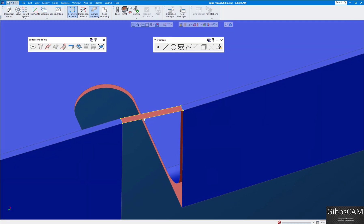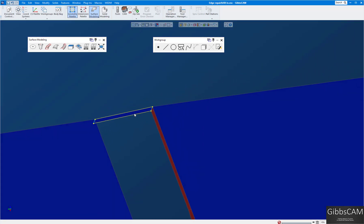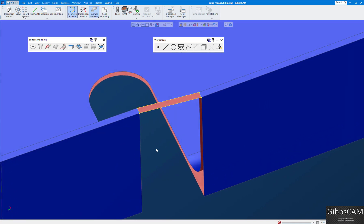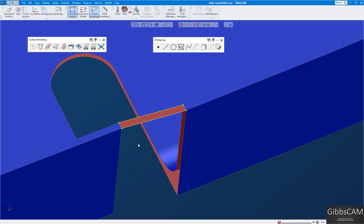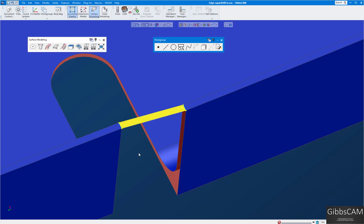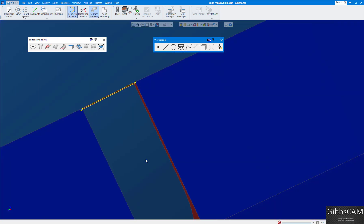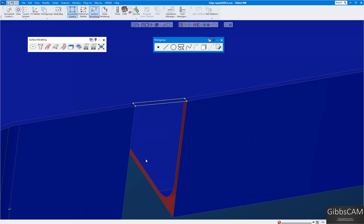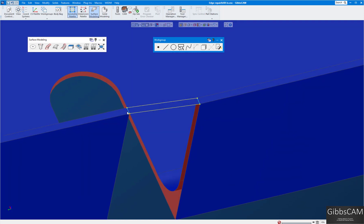I'll select the four edges by holding Ctrl, click 'Coons Patch,' and you can see I have a patch. The difference between red and blue here — if I flip it upside down it's blue — that toggles the sheet side. I usually want the blue pointing out, so I'll click 'Modify' then 'Toggle Side.' You can see it's blue now and red underneath.